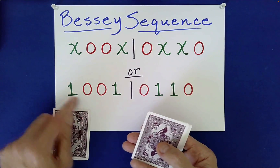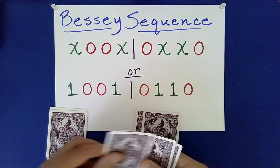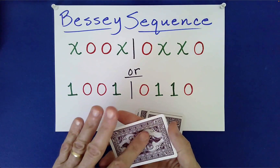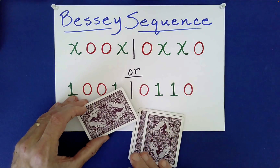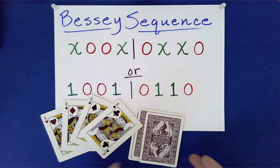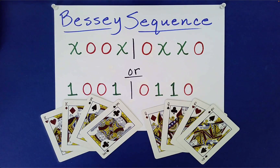Now, what you're guaranteed to do is separate them. You won't necessarily know whether this is the pile of kings or queens, but the point is to not sell that — not claim that you know, because you don't. All you know is that you've separated the kings from the queens, and this will work every single time. Just follow the steps in this video, and the mathematics will not fail you. Thanks for watching, and take a look at the other demonstrations using this Bessie sequence.